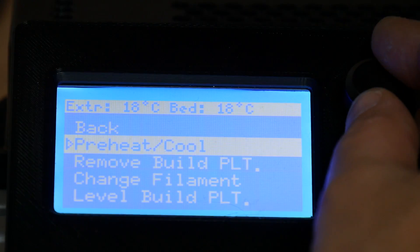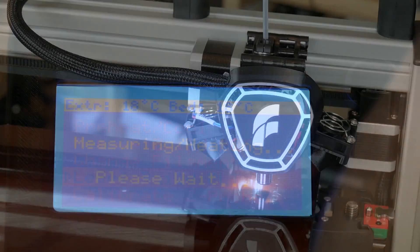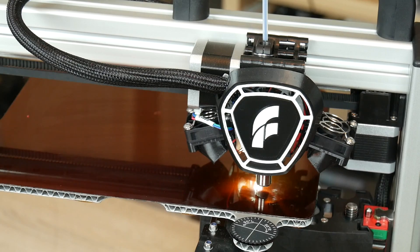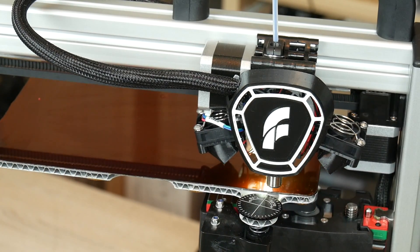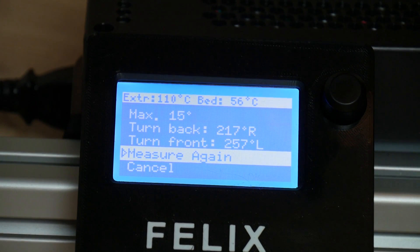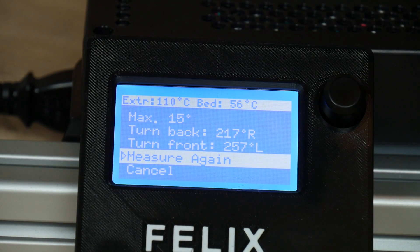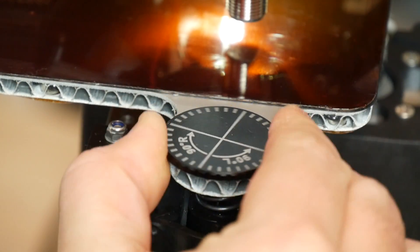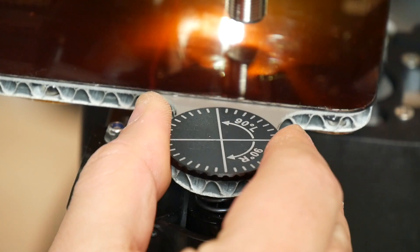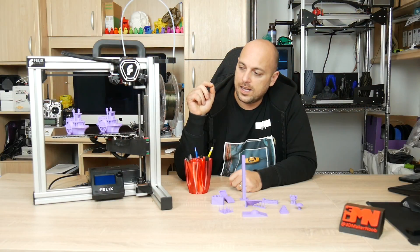Once the printer was built, it was time to level the bed. It has an extremely easy wizard which comes pre-installed in order to assist you with bed leveling. It comes with scroll wheels on the front and the back which tell you exactly how many degrees each scroll wheel should be turned in which direction in order to make sure the bed is completely level.